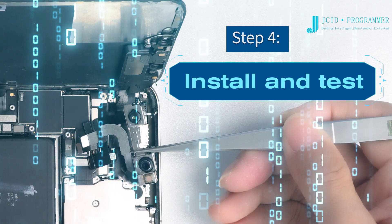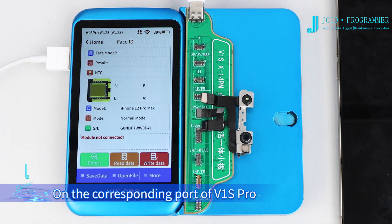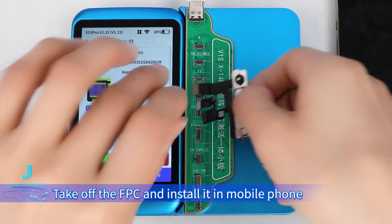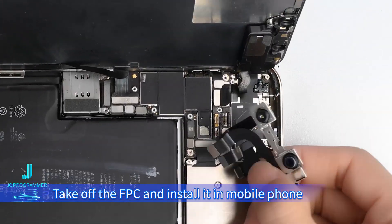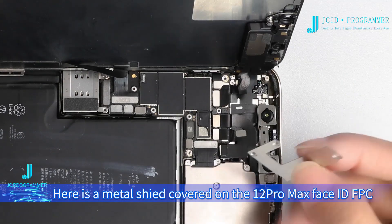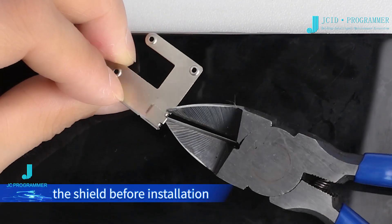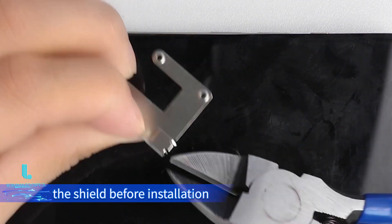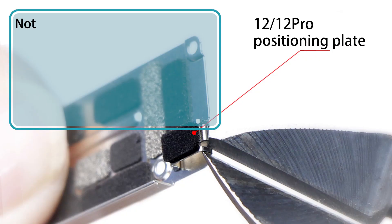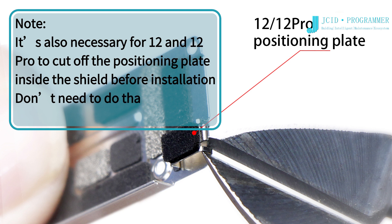Step 4: Install and test. Buckle the Face ID FPC with the JCID Face ID tag on FPC on the corresponding port of the phone. Click Detect. When it shows 'FPC Function Normal,' take off the FPC and install it in the mobile phone. Note: there is a metal shield cover on the 12 Pro Max Face ID FPC — please cut off the positioning metal plate inside the shield before installation. This step is not needed for other models.